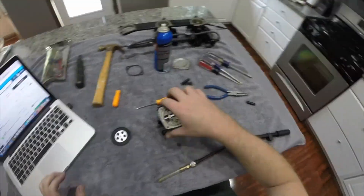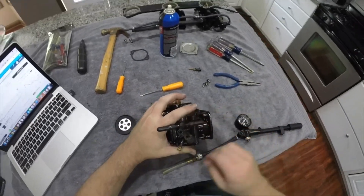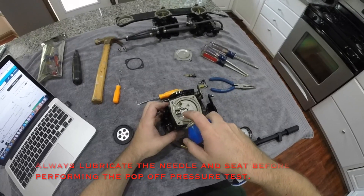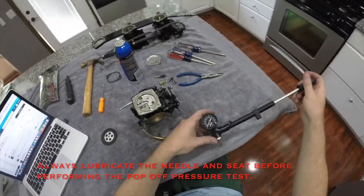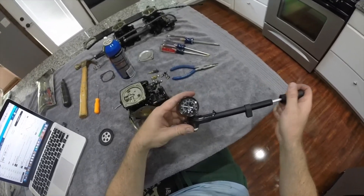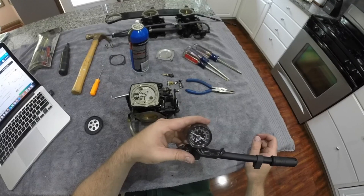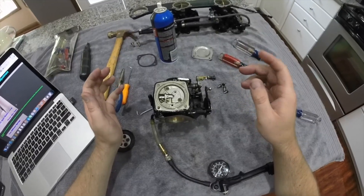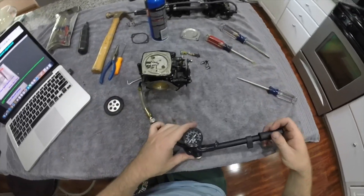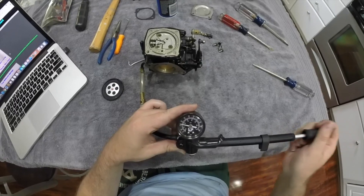We are now ready to test the pop-off pressure. The shop manual for my '97 Daytona 1000 says the pop-off pressure should be 29 PSI. Dang — the pop-off pressure is reading almost 6 PSI too high. In order to lower the pop-off pressure, I took the spring out and carefully compressed it with my fingers. After doing this, the pop-off pressure now reads right around 29-30 PSI, which is right where we need to be.